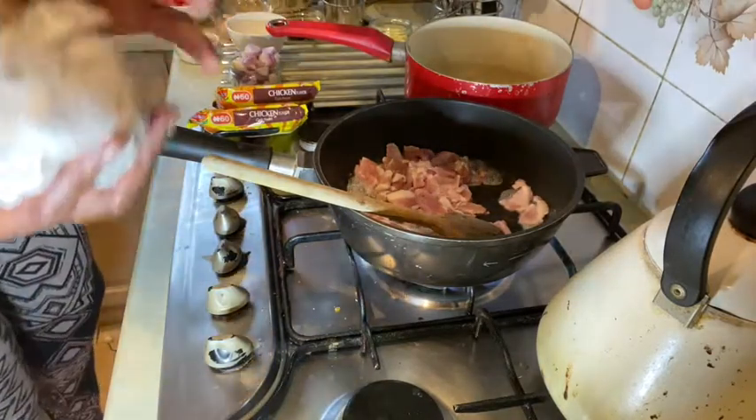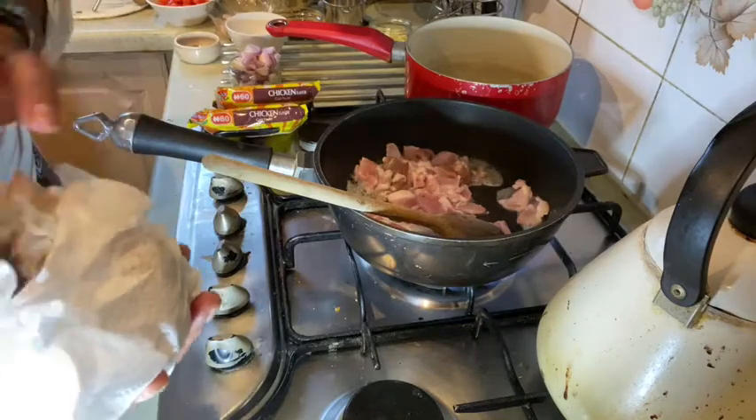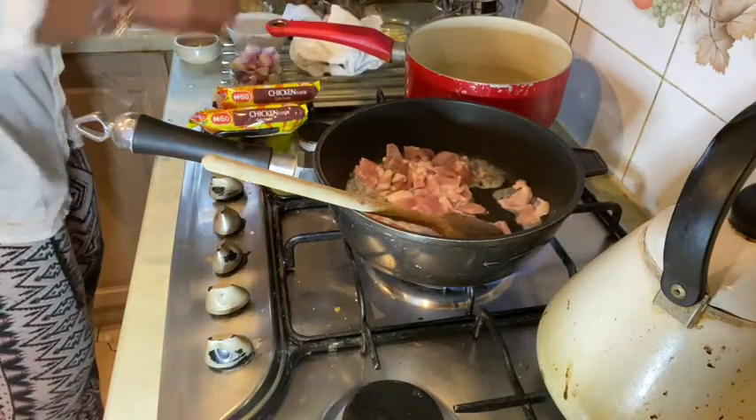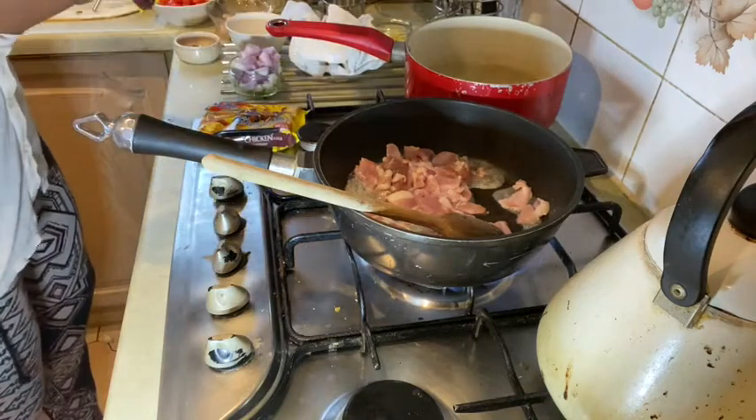I forgot to mention I've got some mushrooms — I've just washed them and I'm drying them. I'm going to slice those while the bacon is cooking down.